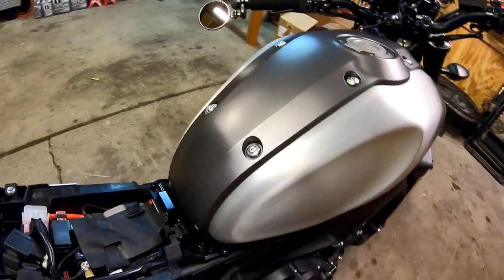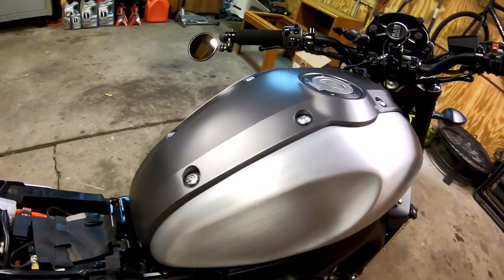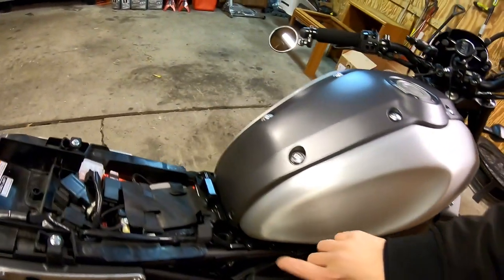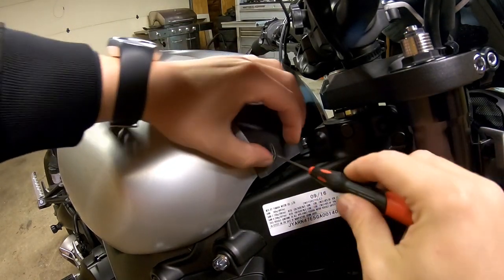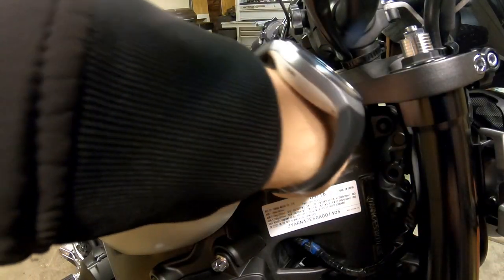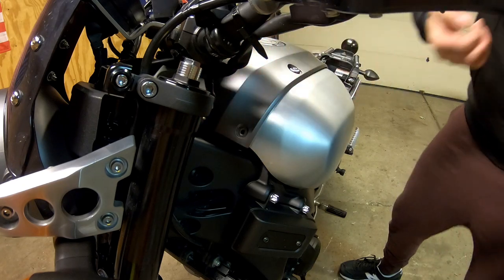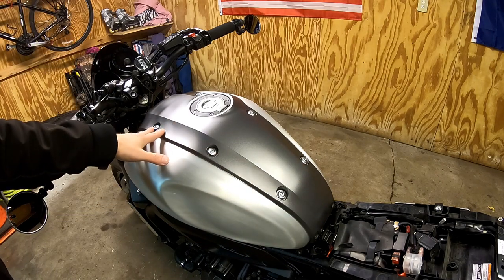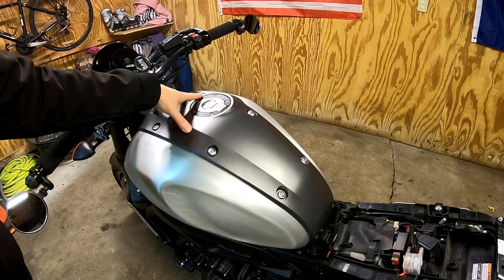All these push pins are not the same size, so make sure when putting everything back together that you have the right push pins in the right location — smaller ones up front, slightly bigger ones in the back. To pop these push pins, simply take a pick or a small tool and pop it in; you should be able to pull it out with your finger. With the push pins removed from the front and rear of the tank, move on to the metric allen fasteners — they're four millimeters.